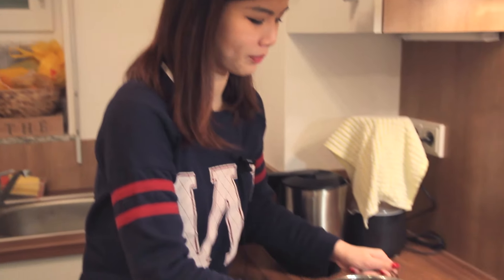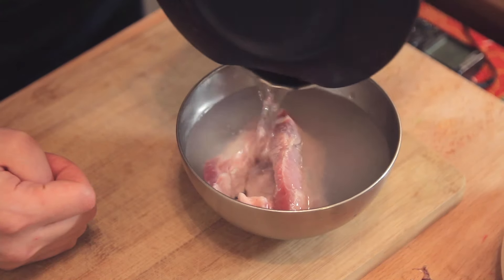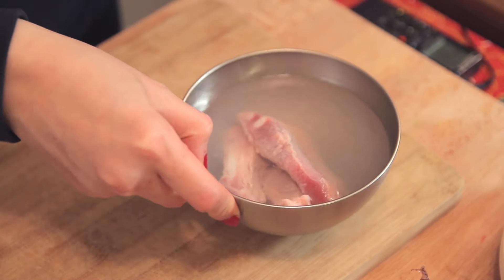Now let's begin cooking. We'll start with boiling a pot of water. I have the pork ribs and with just a bit of hot water, I'm going to rinse these pork ribs. After a few seconds, we're going to pour this water away.